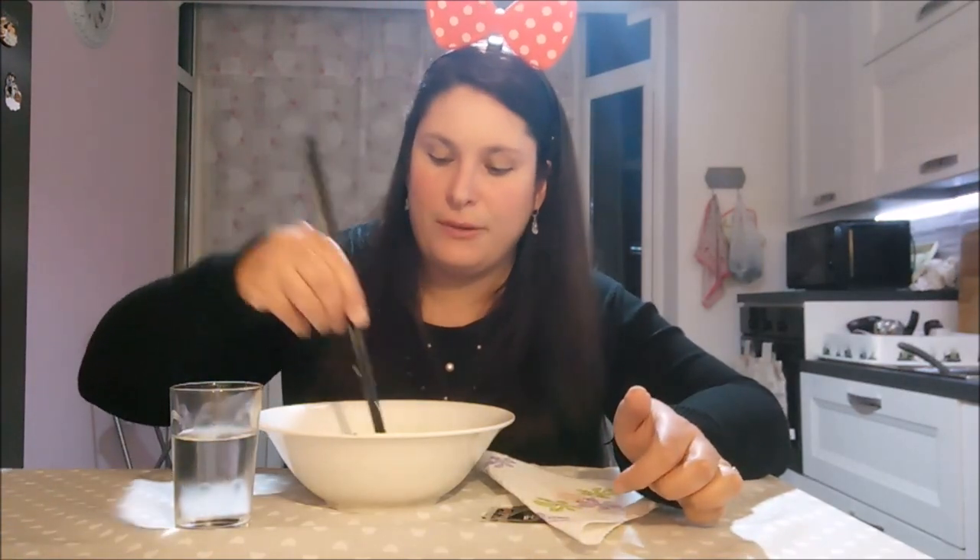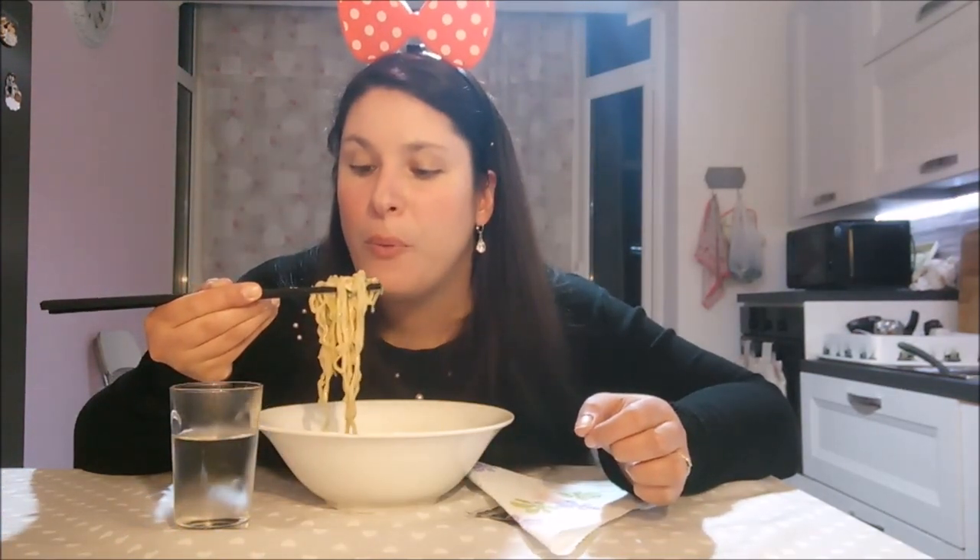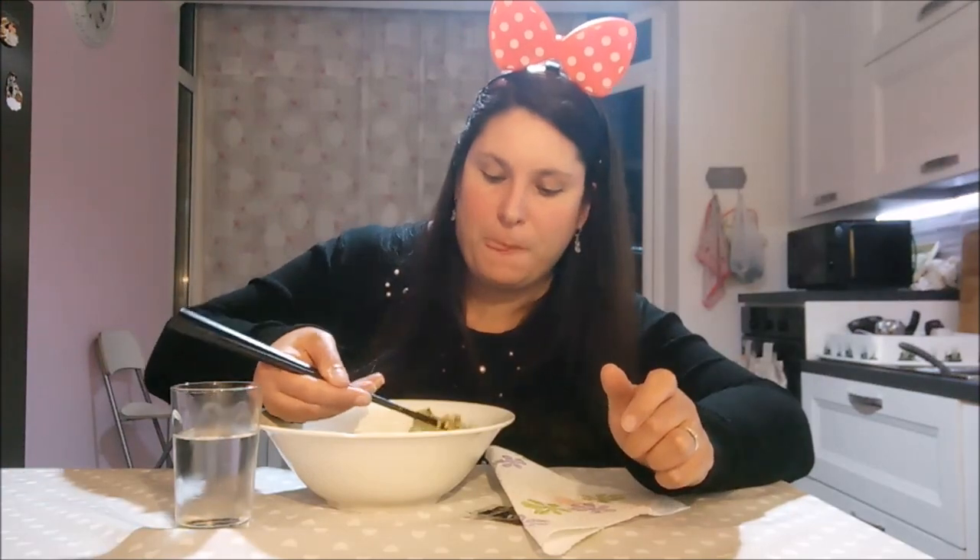Voi come vi piace mangiare i noodles? Li siete mai andati alla cinese a mangiarli? Questi noodles li ho presi al supermercato, quelli con le bustine, tipo a quadretto. Sono buoni perché costano poco, diciamo, quando c'è il pranzo veloce. Se volete sapere dove li compro, ve lo scrivo sotto nella descrizione.